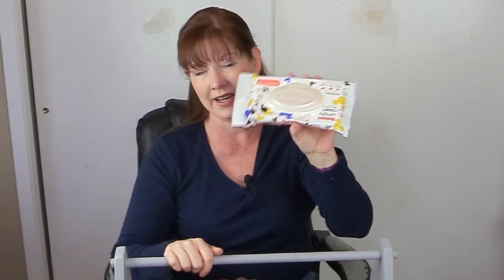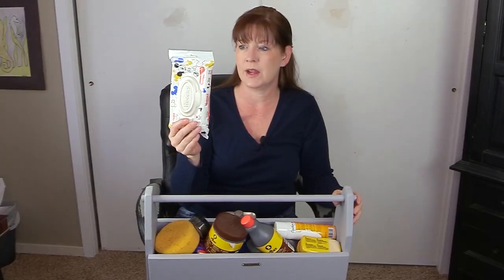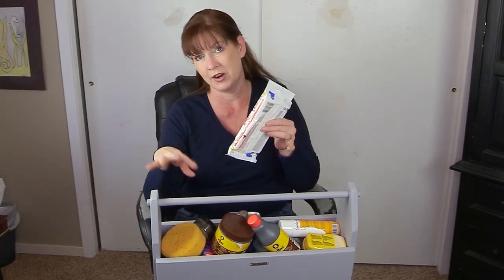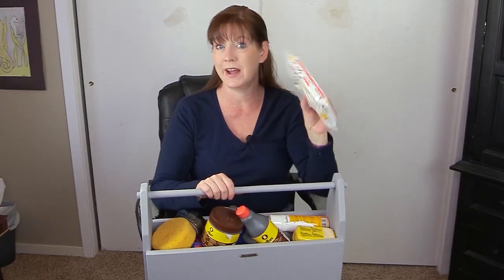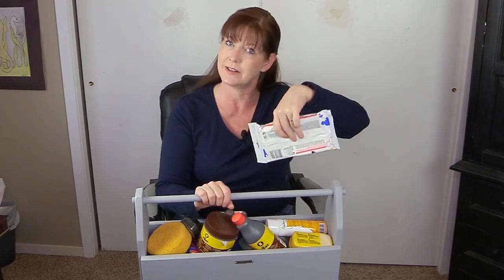This is something else that I get at the dollar store a lot — just baby wipes. These are Huggies Simply Clean baby wipes. They work great for cleaning off your tack and also your hands if you get products on them. If you're at the barn, you can just use a baby wipe to wipe it off. It's nice to have some baby wipes with you, which I keep in my leather care kit.